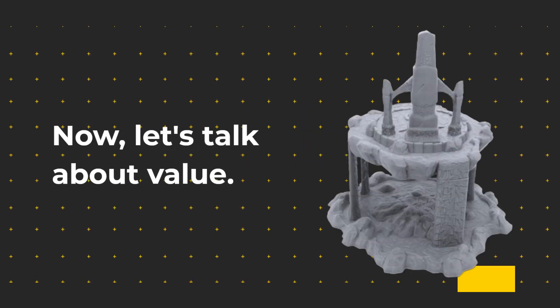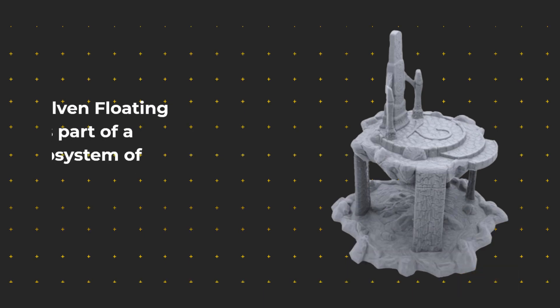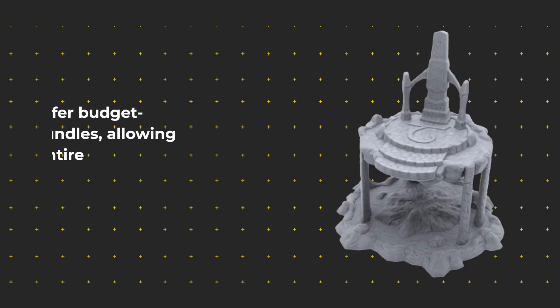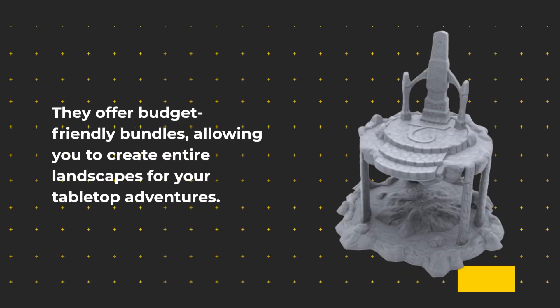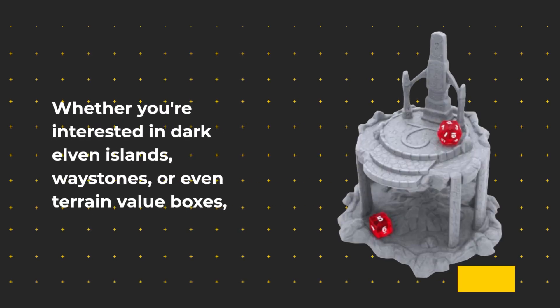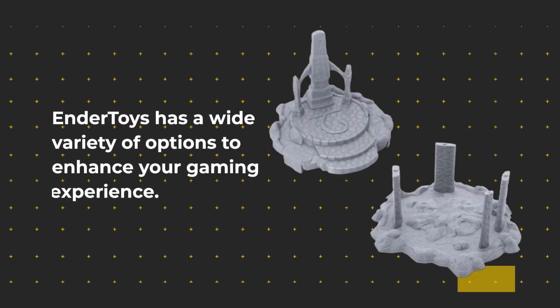Now let's talk about value. The Elven Floating Island is part of a broader ecosystem of products from Ender Toys. They offer budget-friendly bundles, allowing you to create entire landscapes for your tabletop adventures. Whether you're interested in dark Elven Islands, Waystones, or even terrain value boxes, Ender Toys has a wide variety of options to enhance your gaming experience.